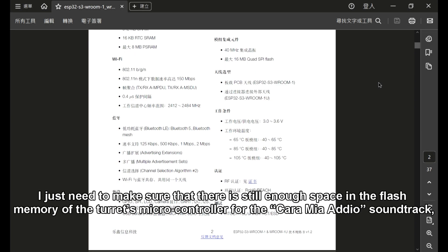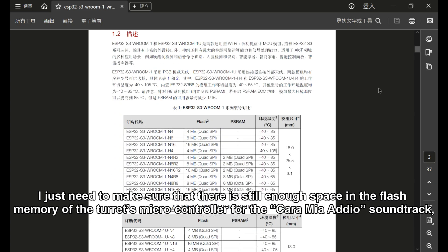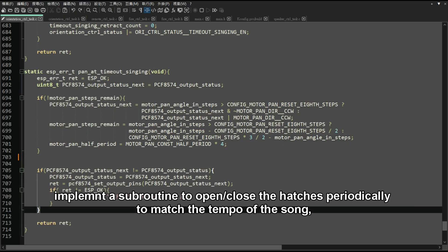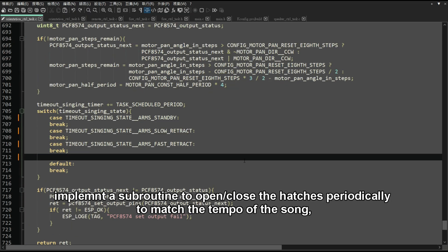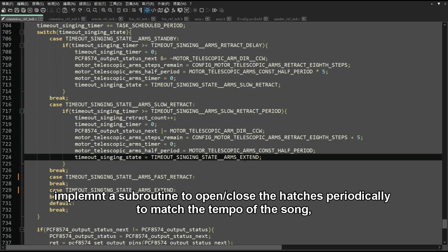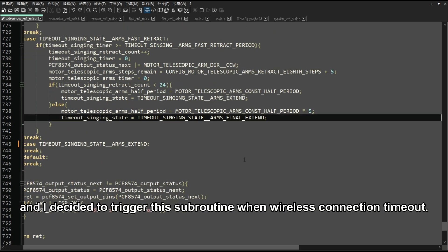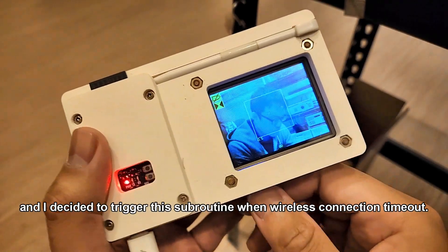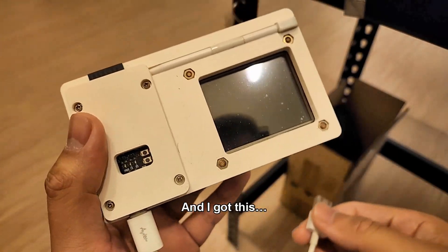I just need to make sure there is still enough space in the flash memory of the microcontroller for the audio song track. I'll implement a subroutine to open and close the hatches periodically to match the tempo of the song, and I decided to trigger this subroutine when the wireless connection is tied up. And I got this result.